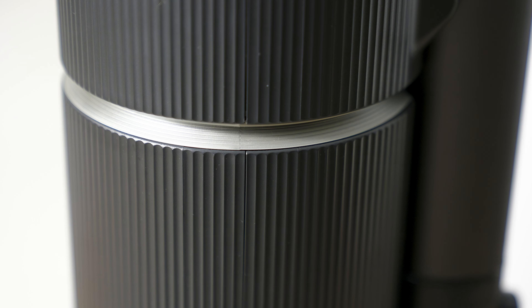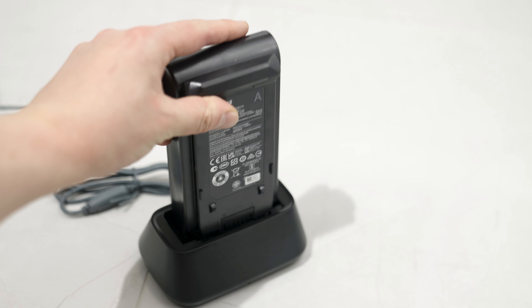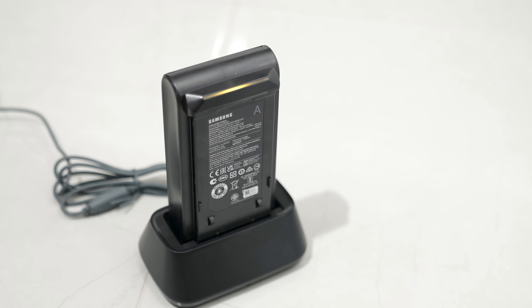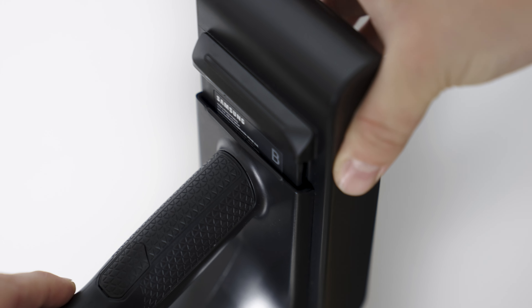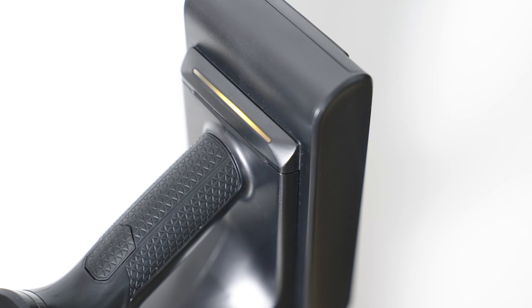The Samsung Bespoke Jet AI is equipped with a Hexjet engine with up to 730 watts of power, generating a suction power of up to 280 watts. This is both the latest and the most powerful cordless vacuum cleaner among all of Samsung's previous models.